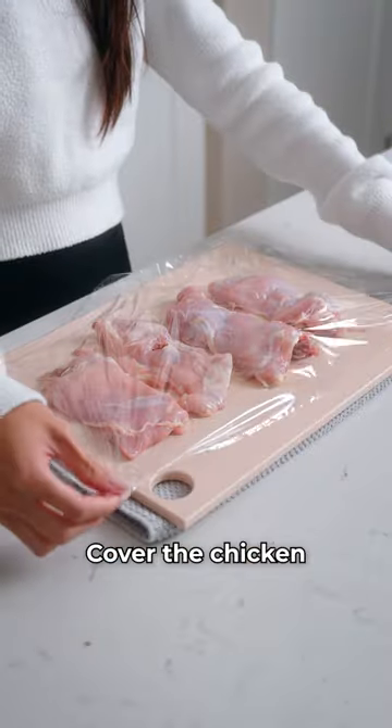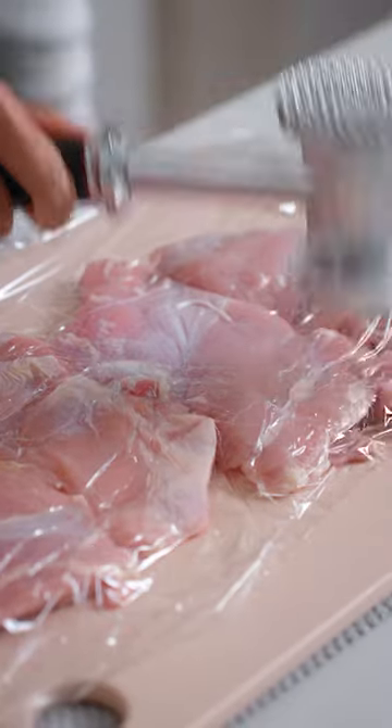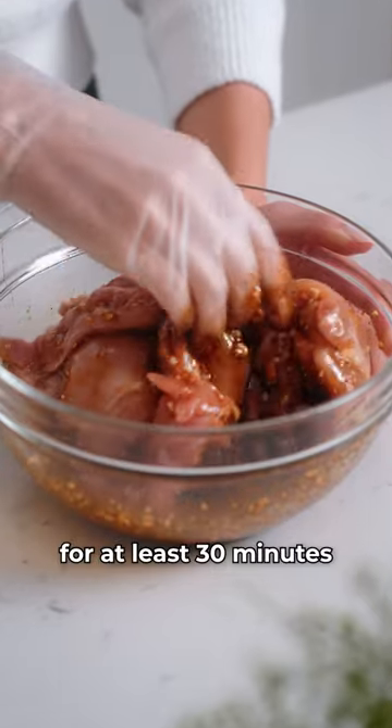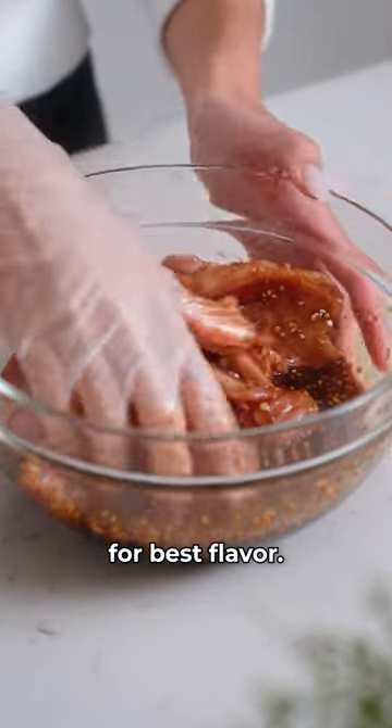Cover the chicken and tenderize for an even thickness. Add the chicken and toss to coat. Cover and marinate in the fridge for at least 30 minutes, or overnight for best flavor.